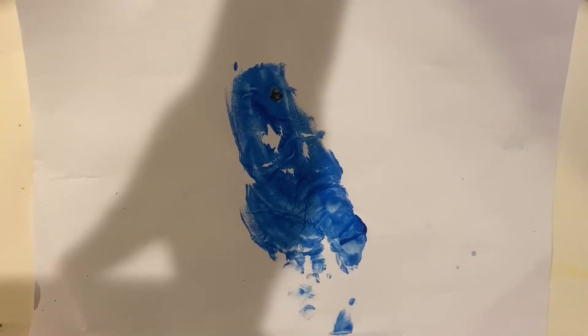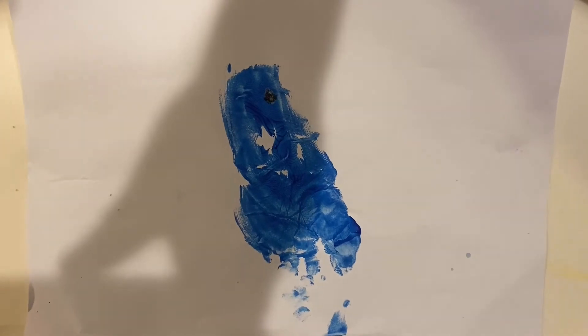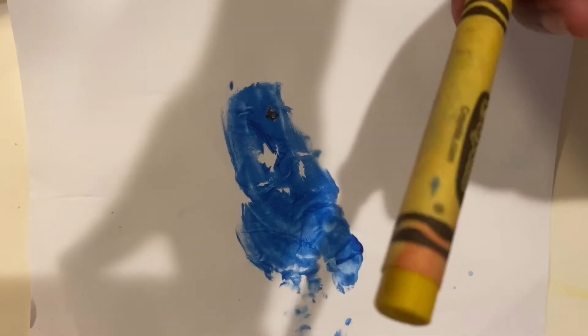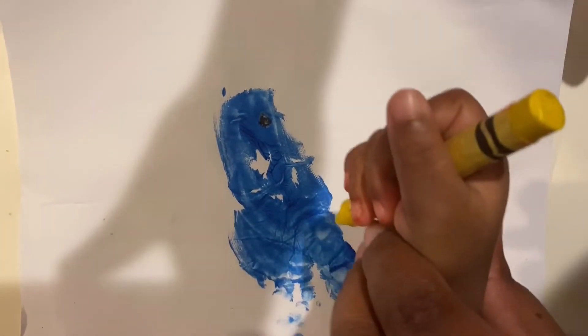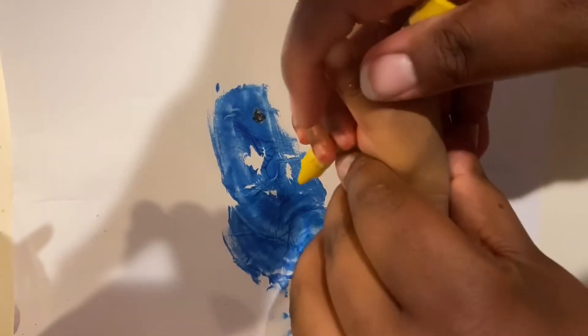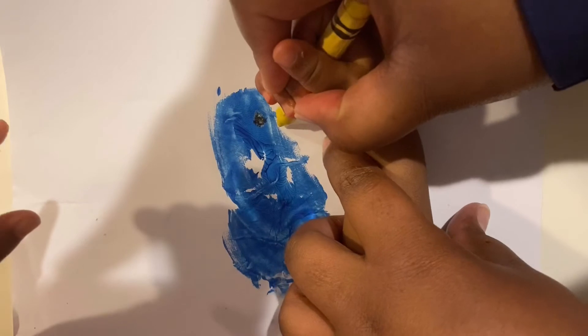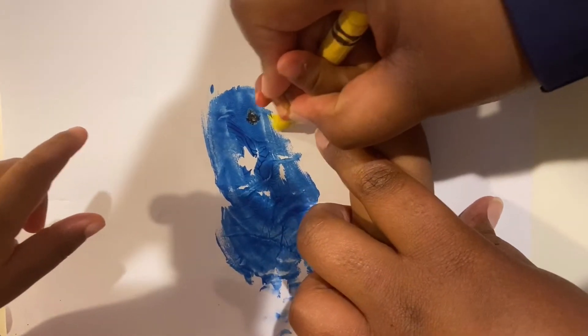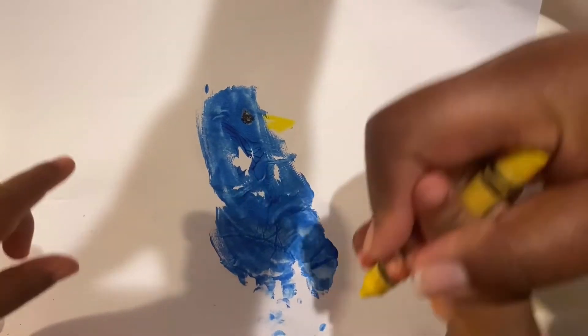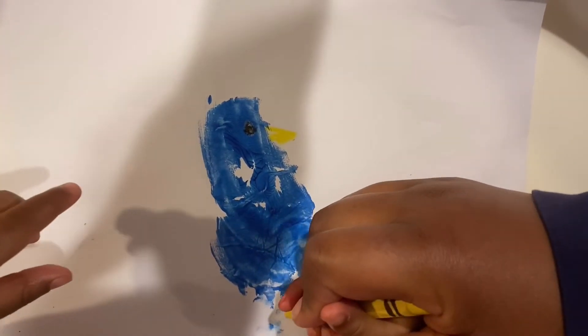So now that our footprint is dry, we're going to take the yellow crayon and we're going to help guide our friend to create the beak. Our friend is holding the crayon as you can see. Now we're going to guide them in creating the beak of the bird as well as the foot, which is just a backwards M.